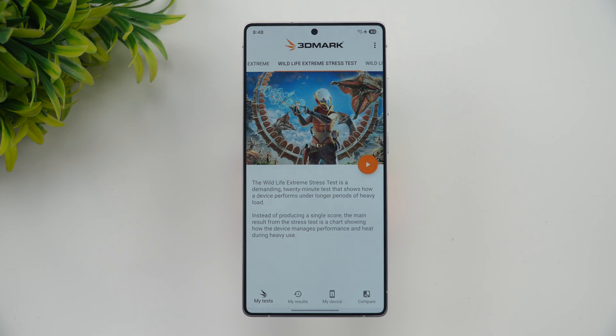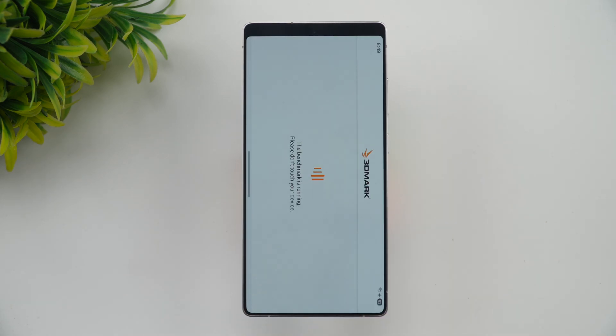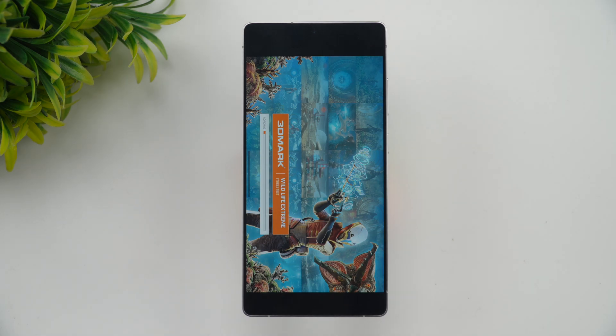The Wildlife Extreme stress test shows how the device performs under longer periods of heavy load like gaming and other extreme stress. It's a 20-loop test, so we'll come back once the testing is complete.